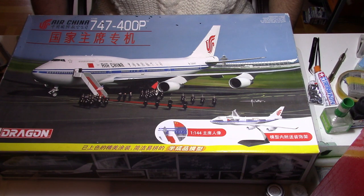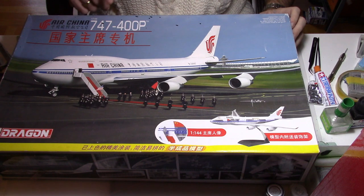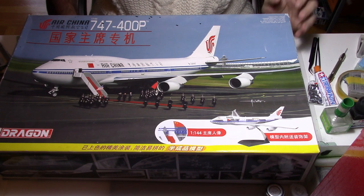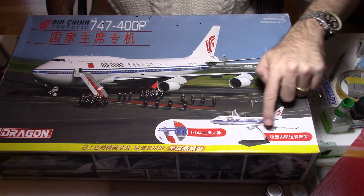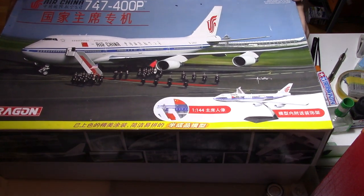Hi everybody and welcome back to my modeling channel. Today I'm going to build a 747-400 from Dragon in scale 1:144, and I will build it with the cutaway shape. So let's open the kit and discover it together.